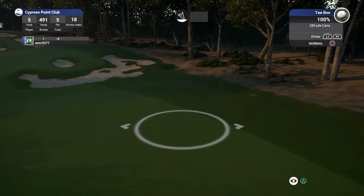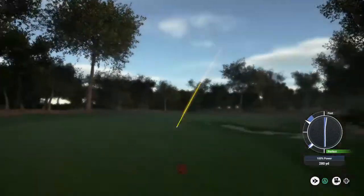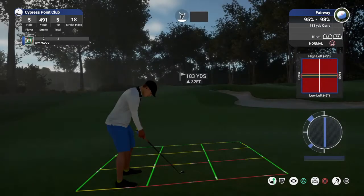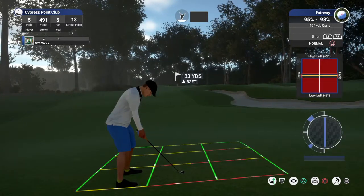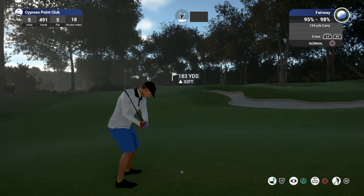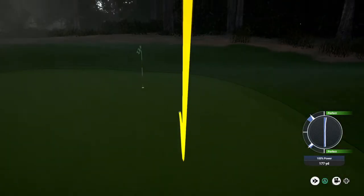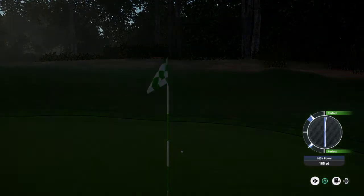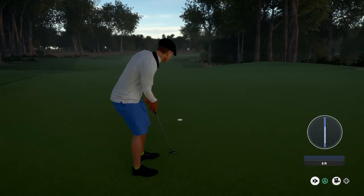Okay, par five. This green is pretty elevated — you might need to take an extra club up than you normally would. There you go, this is shaping up. Putting for eagle next. Great putt in there for eagle. Six under for the round.